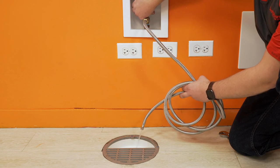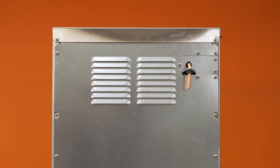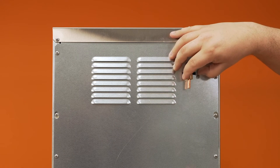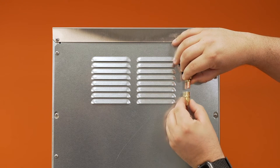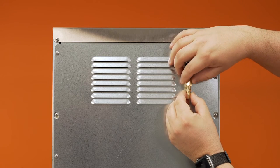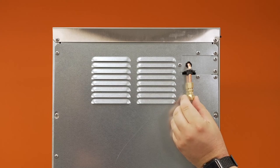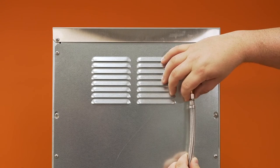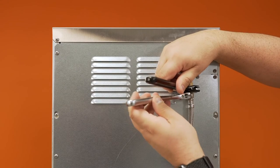Starting with the water supply, connect the water line to the supply and purge to remove any debris. Install the included compression fitting onto the copper water inlet tube. Route the water line from the supply to the water inlet tube on the top rear of the machine. Make the connection and tighten with wrenches.